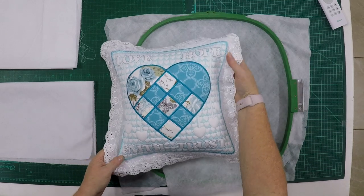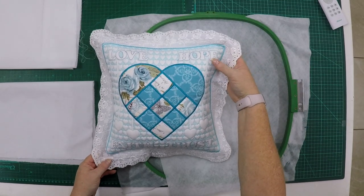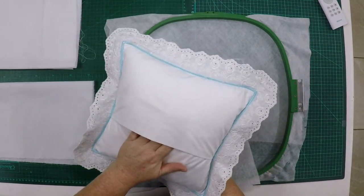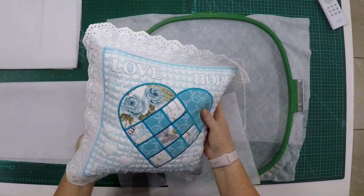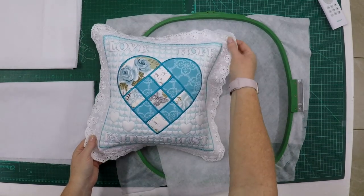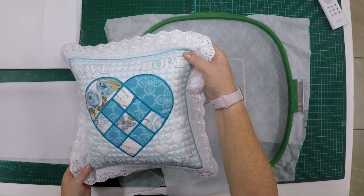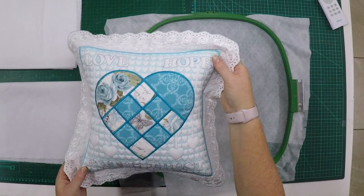Good morning everybody. Today I'm going to teach you how to make these pillows all in one hooping. That's right, one hooping to complete the pillow, your back, everything. This is a pillow slip, so you'll make your little pillow separately and then just put it inside. The whole slip is made in one hooping, and that includes your lace, which is also made on the embroidery machine.